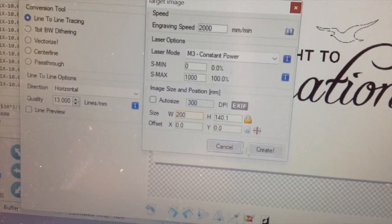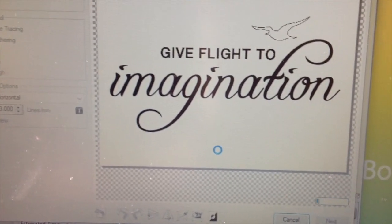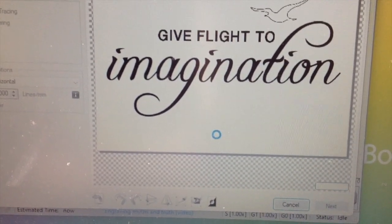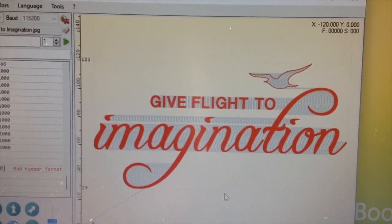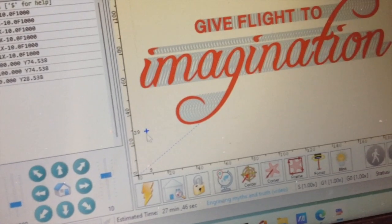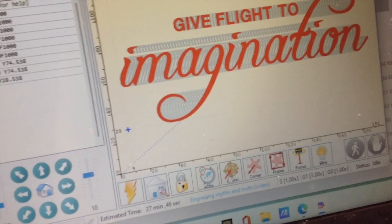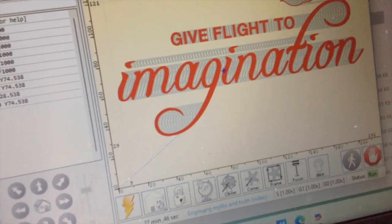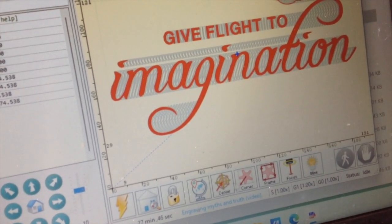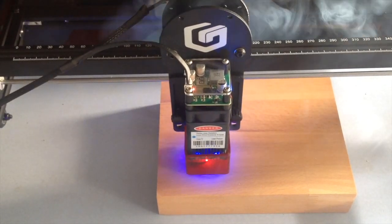The image I've created — 'Flight to Imagination' — is just a JPEG I designed, and you can do this in lots of different software. Create your own for your style, or find lots of images on the internet. Using the tools at the bottom you can make sure you're engraving exactly where you want on your wood — I pressed Center so the blue dot goes to the center, and I can center that on my piece of wood.